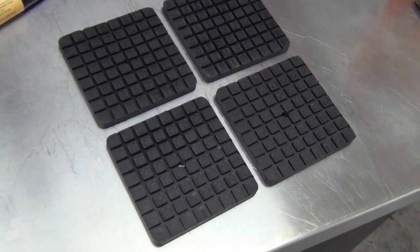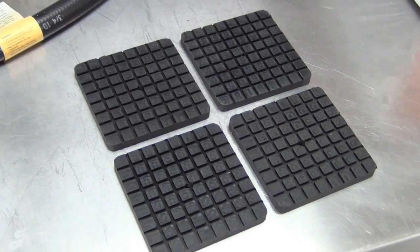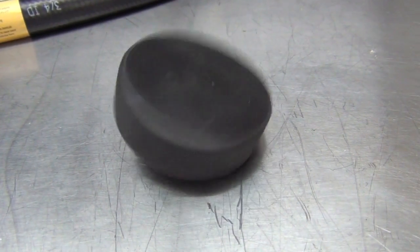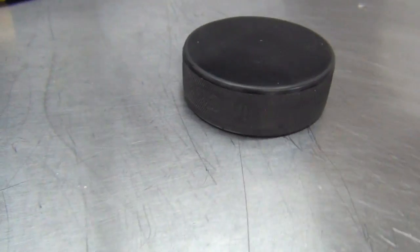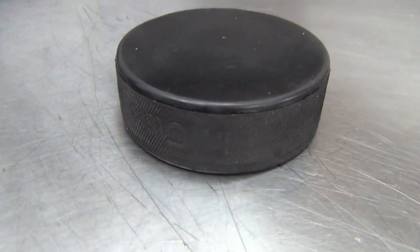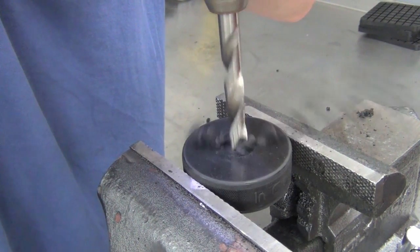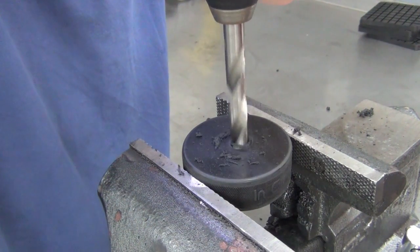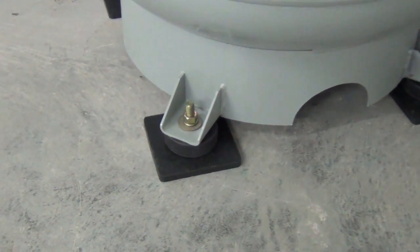Our next task was securing it to the ground. I used a combination of BendPak's half-inch anti-vibration pads and some good old-fashioned rubber hockey pucks. I learned about this trick on the Garage Journal forums, and this combo should allow for nice, quiet operation. I just drilled a hole in the center and sandwiched the puck and the rubber pad together. With the compressor firmly planted to the earth, we could move on to the next step.